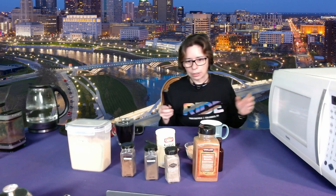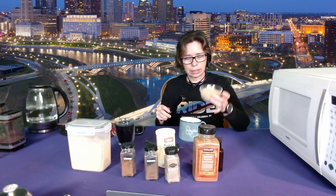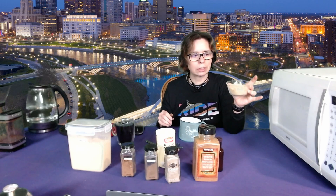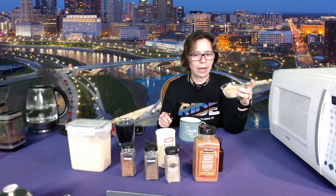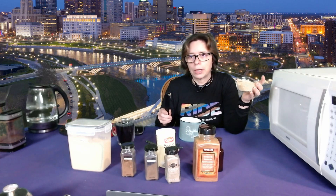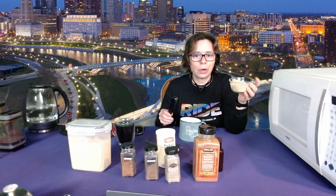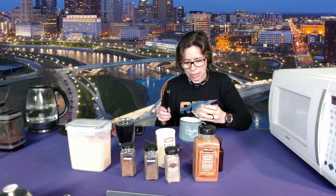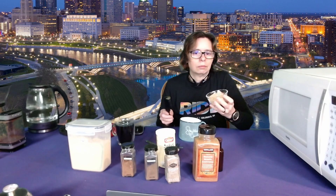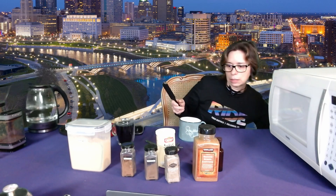So not different from your basic mug cakes so far. The next thing is I've got a quarter cup of flax seeds that I ran through my magic bullet and ground up into a fine meal. You can buy pre-ground flax seeds but I prefer to buy them whole and grind my own. It's also a ton cheaper at Costco if you buy the whole seeds. They're golden flax seeds — you can use the dark ones, it doesn't really matter.